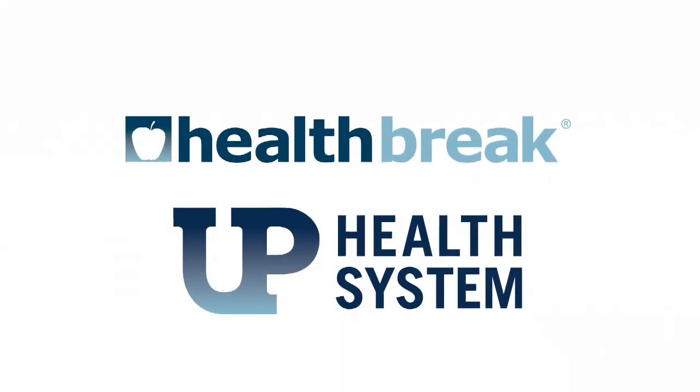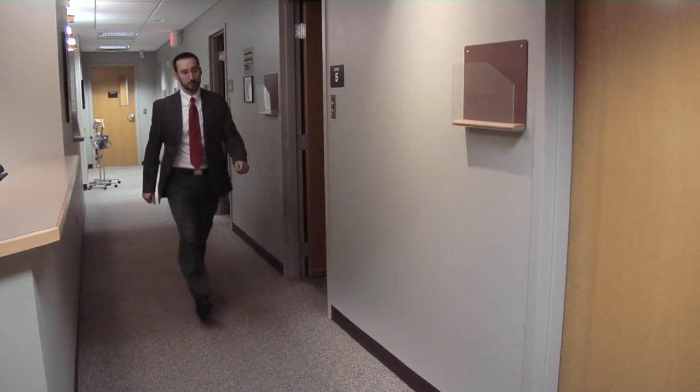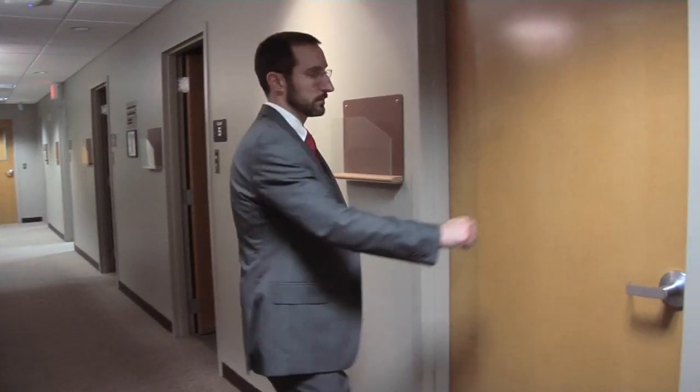UP Health Break, brought to you by UP Health System. Patients with a torn rotator cuff, cuff tear arthropathy, and for whom conservative treatments have failed, may have a solution with a reverse total shoulder replacement.